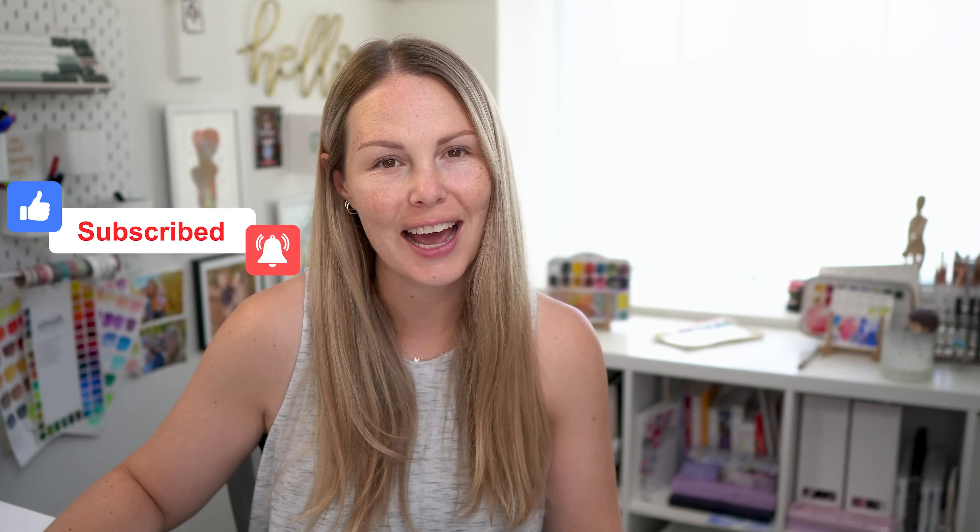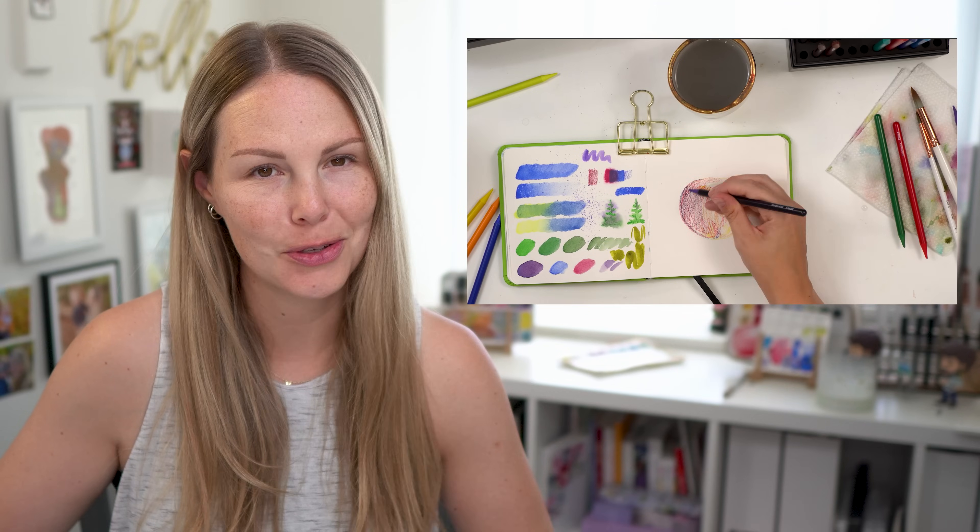Hey friends, welcome back to another video. My name is Emily Fave and today I'm going to be showing you all my tips and tricks on how to use watercolor pencils, perfect for beginners. So let's jump in and get started.